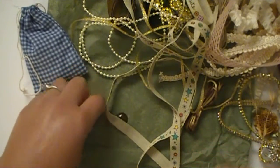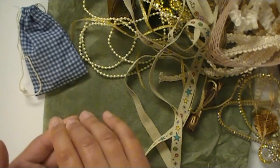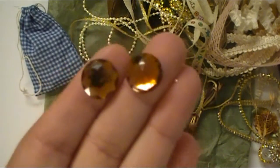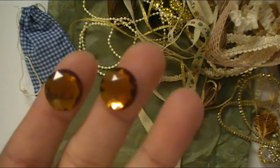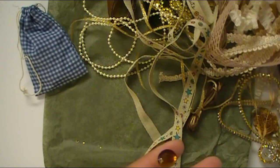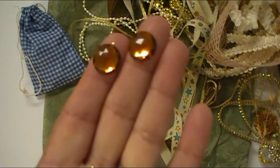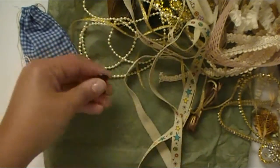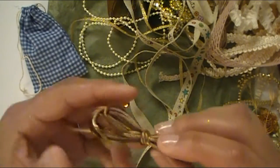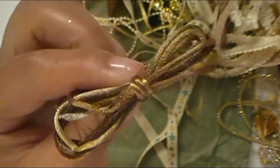Here are some pieces — these are kind of like a chocolatey gold kind of color, almost like topaz-y, which is probably a better description. These are really fun to add in the centers of flowers as well. And then here's some of this really pretty two-toned satin cording that she has. I love that.